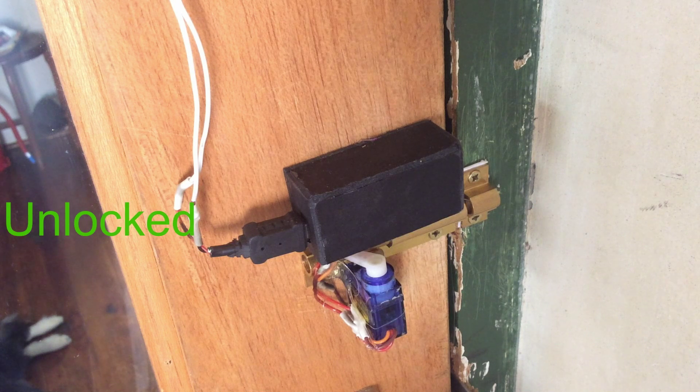The way it works is we'll have a servo connected to a sliding lock, and that servo will be controlled by a microcontroller which is connected to a Bluetooth module. The Bluetooth module will receive code from the phone. So when the phone sends the code, the microcontroller will tell the servo to turn and lock the door or unlock the door.